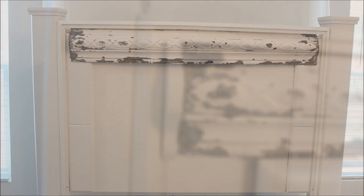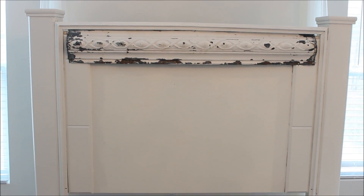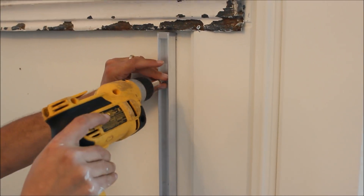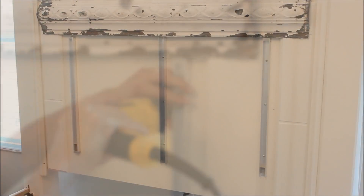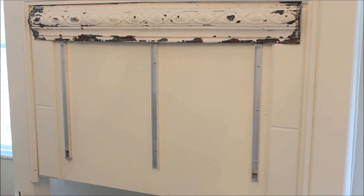We were ready to attach the Vaunt panels, which traditionally are installed on the wall behind a bed to create a headboard, but they were open to us creating something a little different. So we placed and installed the metal tracks, then put the panels in place, and we were thrilled with how perfectly they fit.